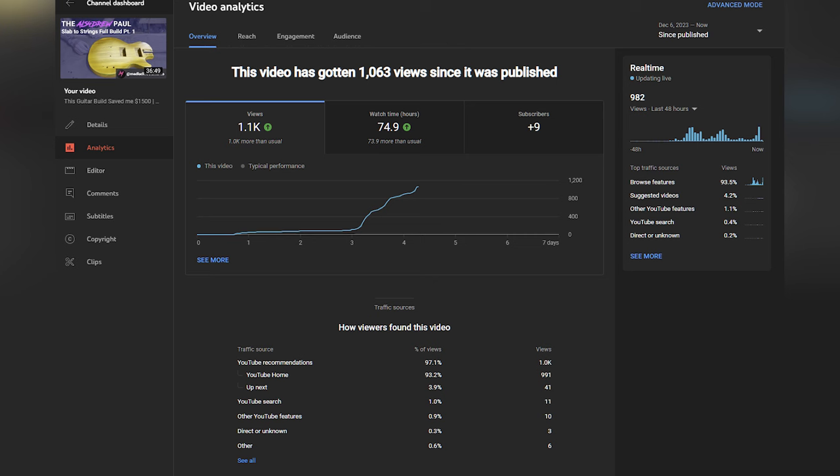Before we get into today's video, a quick thank you to everybody who helped blow up last week's video. This is by far one of the better performing videos I've made in a very long time, and it kind of made my week getting to check in every couple days and seeing the view count go up. Welcome to all of you new friends — looks like we've got nine new subscribers. Thank you so much for being here, and I hope today's video will be just as great.